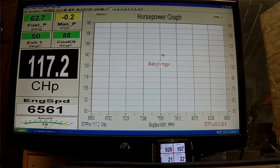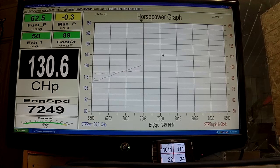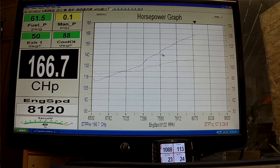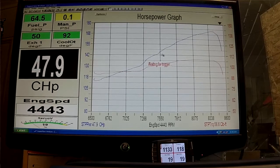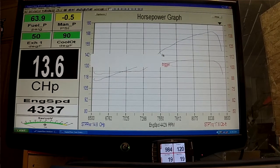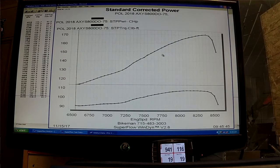Run one is starting now. The blue line is horsepower, the red line is torque. That's the first run — 171 at 8400. That will change a little bit as everything gets hot.